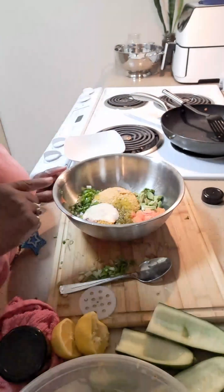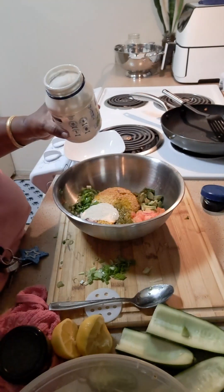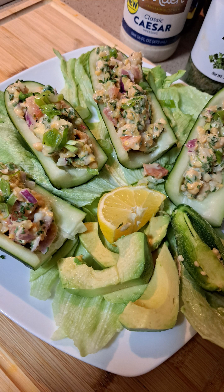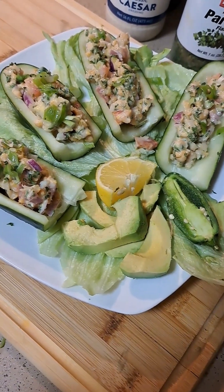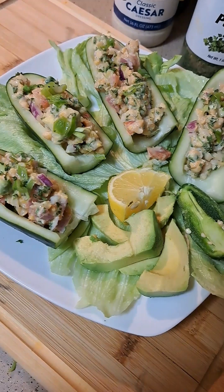Then I'm gonna put some vegan mayonnaise in there and mix everything up. Here we got our chickpea boats.